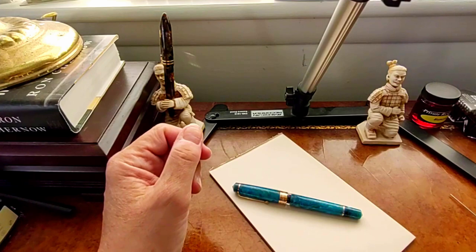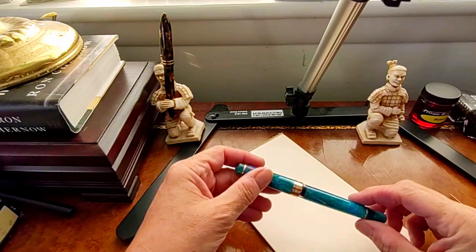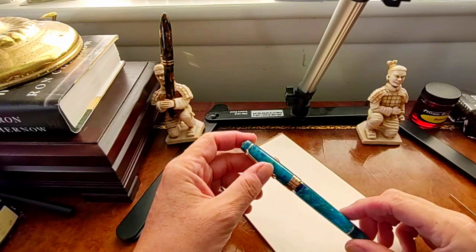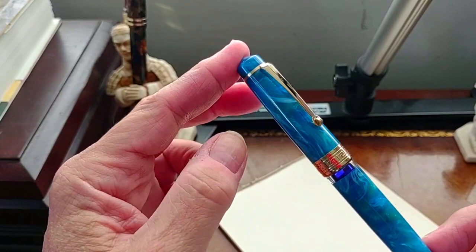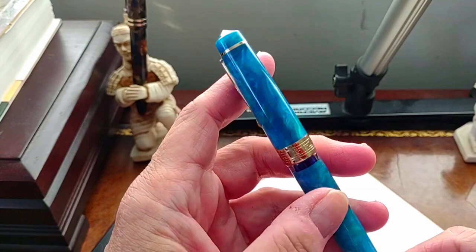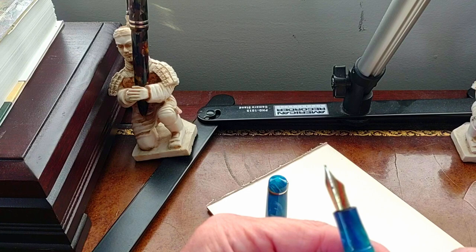Having spent a few days now writing with the Asfine P20, I've really come to enjoy this pen. It's a gorgeous turned acrylic in this color. One thing I noticed — I was surprised that there's no branding on the outside of the pen at all. You would expect with a cap band of this size that 'Asfine' or even 'Made in China' would be there, but the entire cap band is this Greek key pattern, which is really lovely. It's not until you take a look at the nib itself that you see 'Asfine' on the nib, as well as the point size — in this case, medium.